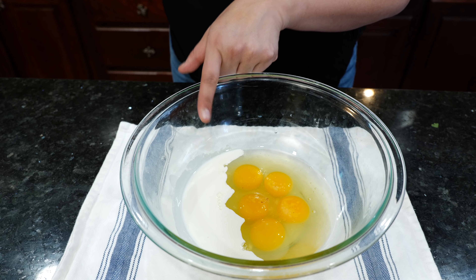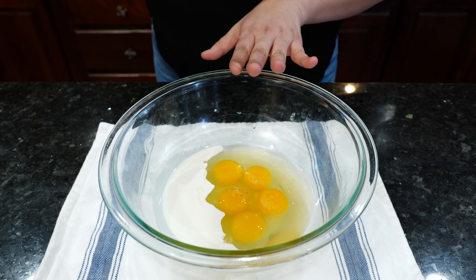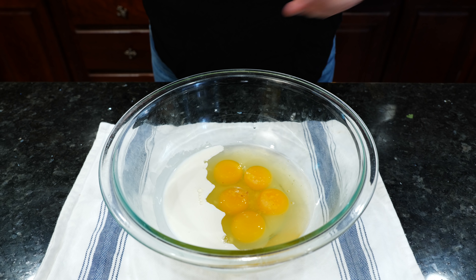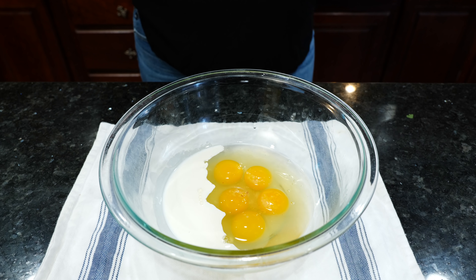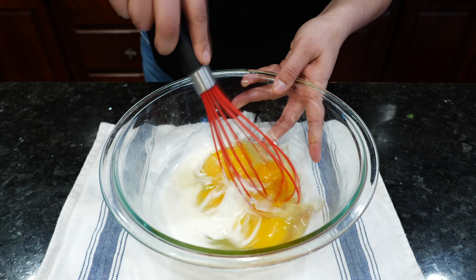Take your desired amount of eggs — I'm using five — add your heavy whipping cream and your desired amount of salt. Now if you don't have heavy whipping cream you can use a little bit of half and half or regular milk, but the heavy whipping cream helps these get nice and fluffy and gives them that rich good flavor.